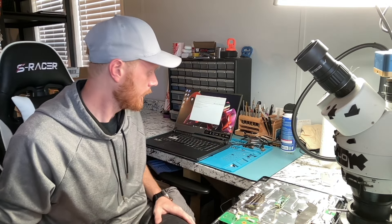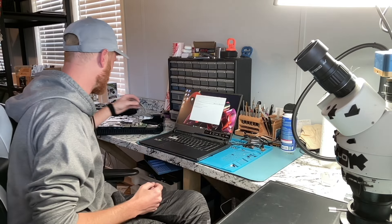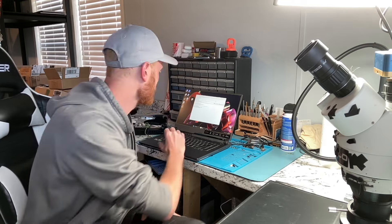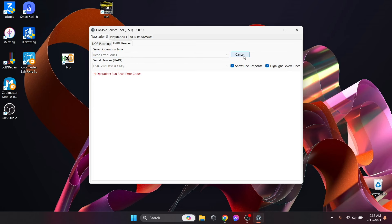Now that we have the tool attached to our console we can plug it in. We'll slide the PS5 over here to connect to my laptop. Now that's connected, we're going to click 'Read Error Codes' and check in serial devices — you'll see USB Serial Port COM 8 is now listed, so it's seeing the tool. We'll go ahead and click Run.